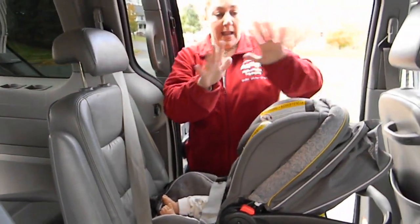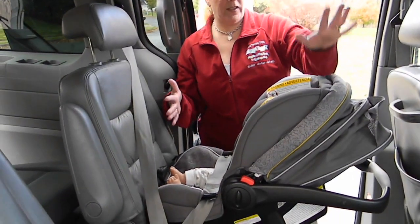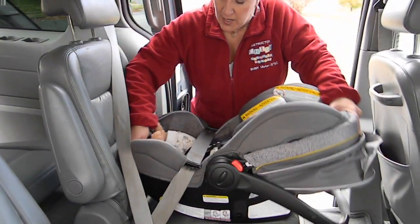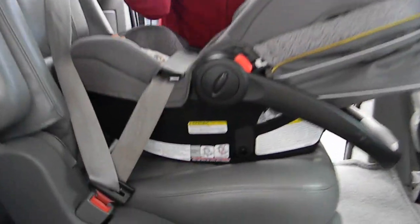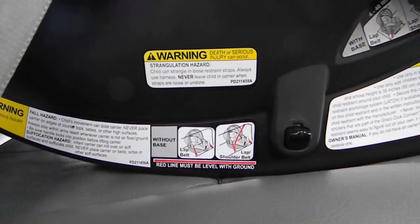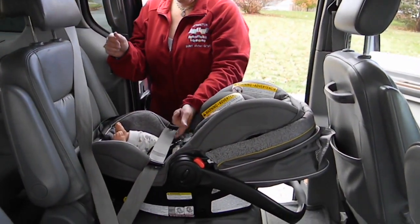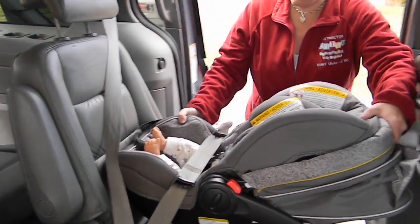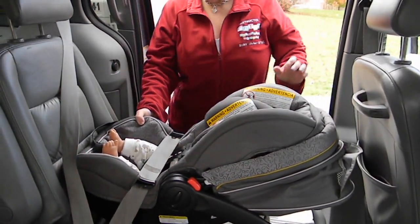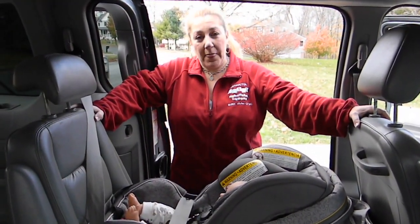Feed all the excess seat belt into the retractor. What happens almost all the time is that your seat is way too upright, so you're going to place one hand here and one hand down here and force it back into an acceptable recline position. On this seat there's a red line which indicates it should be level to the ground — and in this case that red line is level to the ground. Now my seat belt is locked, tightly tensioned, and it doesn't move more than an inch from side to side or front to back at the belt path. And that's all it is — there you have it, installation of the Graco SnugRide 40 without the base. Thanks for watching.